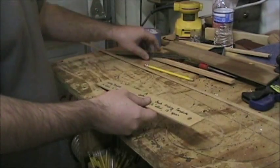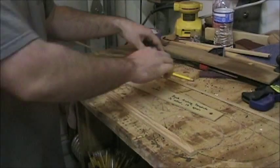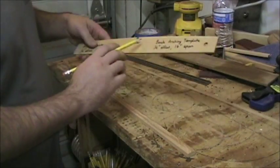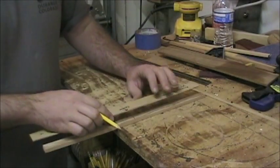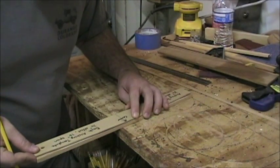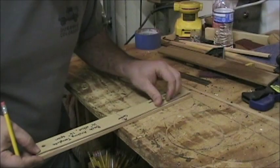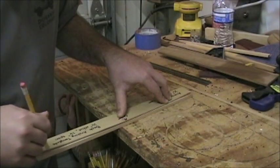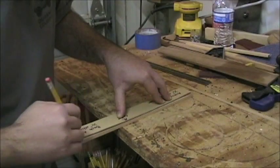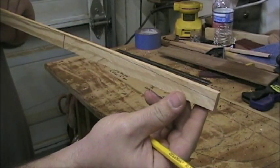I'm going to take my template now and come over to a brace — this is just a piece of Douglas fir. First thing I'm going to do is mark the center. I've got the center also marked on my template. You're going to want to line this up to the center, get the center mark right, then line it up on the ends so you've got an equal amount of deflection on both ends. You don't want it all one-sided. Go ahead and make a mark. That is going to be the mark I come down to when I use my plane.